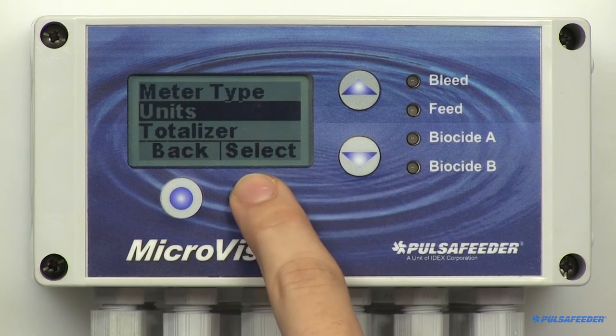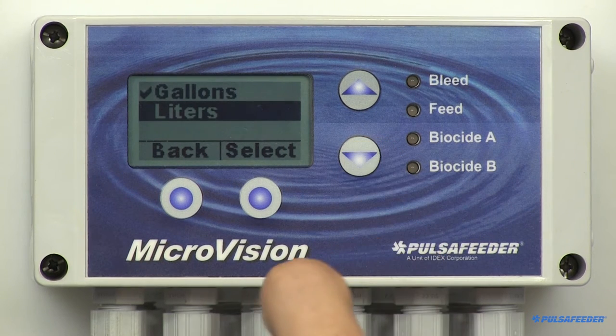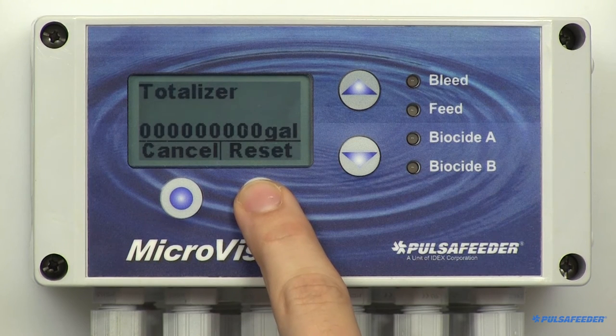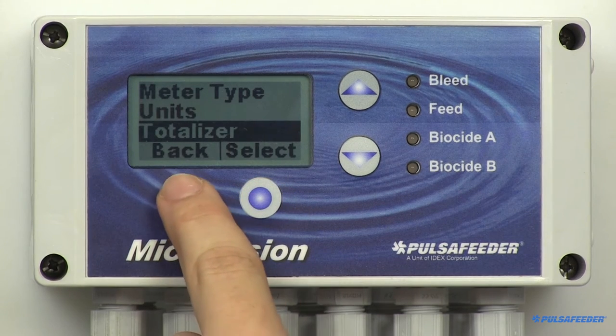Arrow down and select Units. This screen allows you to change to liters if you wish. Press Back and select Totalizer. This screen displays the current amount of water the controller has counted. You can reset the totalizer from this menu. Press Back and return to the configure menu.